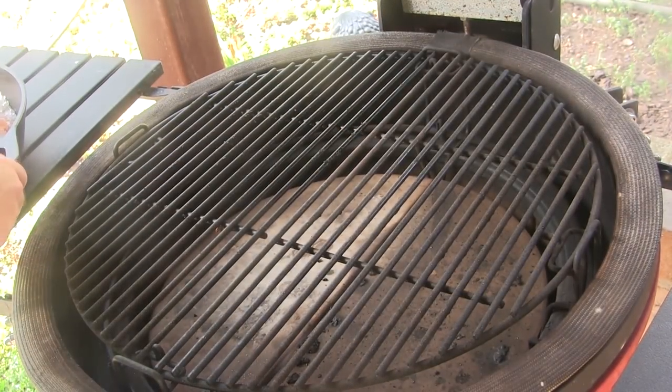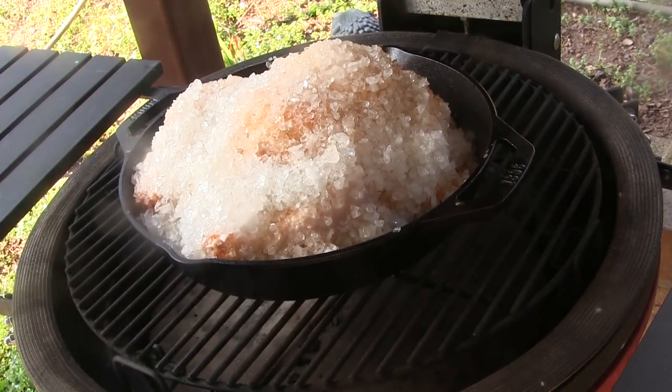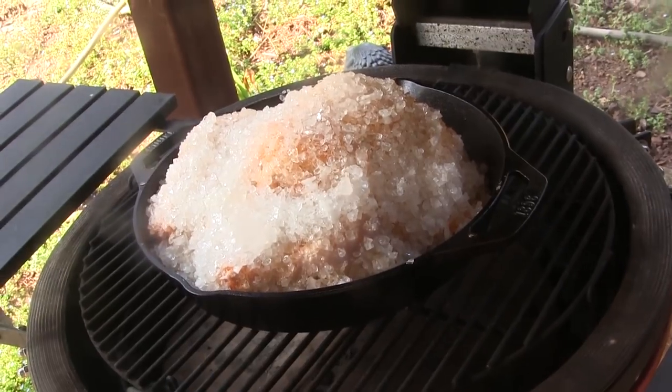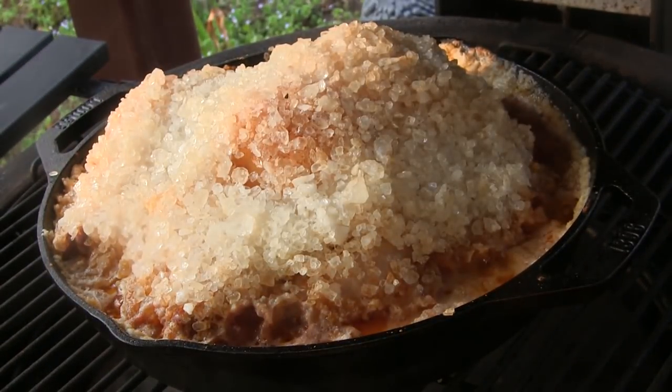Our grill is up to temp, so I'm going to open this up and set this chicken right here in the middle. We're going to let this cook for somewhere between an hour and 15 minutes and an hour and a half, and we'll be back to have a look at it. We've been going about an hour and a half and this guy's ready.